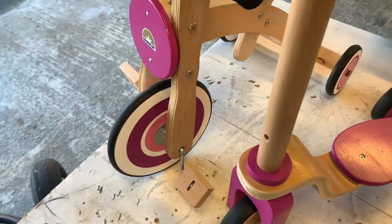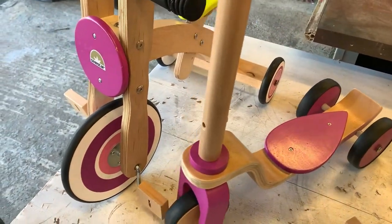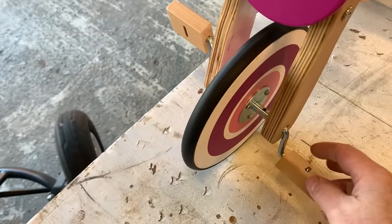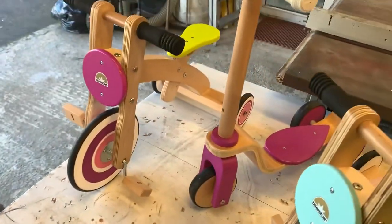I've got the wooden pink scooters. Same with the trikes — pink trike. The wooden pedals. That's seen to be a popular one too.